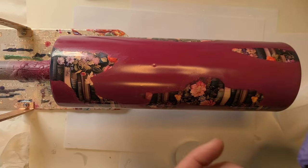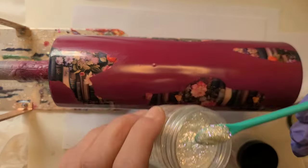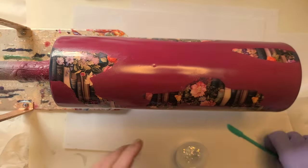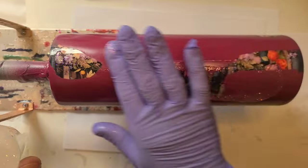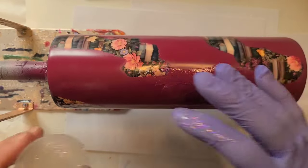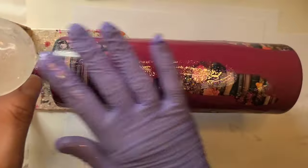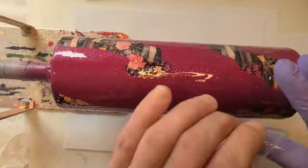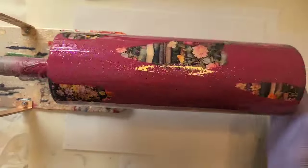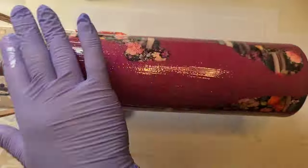My epoxy is mixed. I've been back and forth between using Touch of Rose and Touch of Violet — I think I'm going to use a little bit of both, about that much of each. I love it already. I want my diamond dust under my decal, not over my decal, so that's why I'm putting it on in this layer.